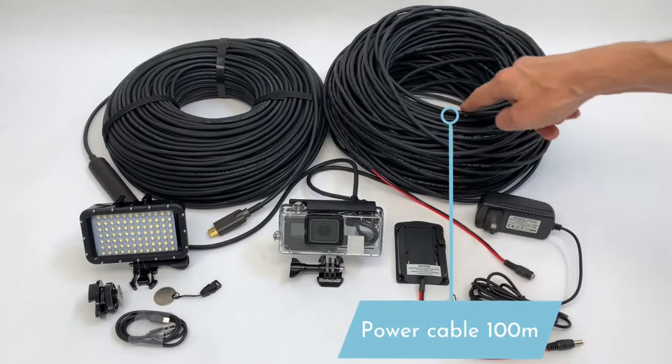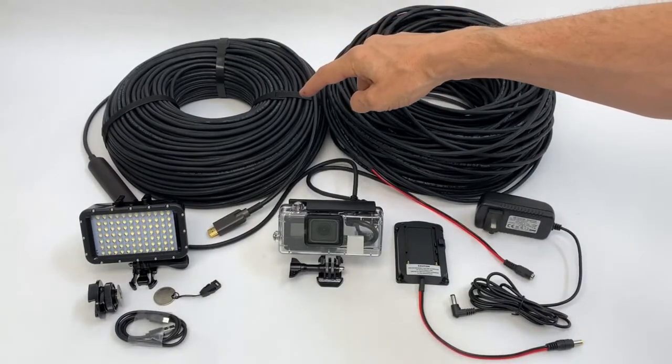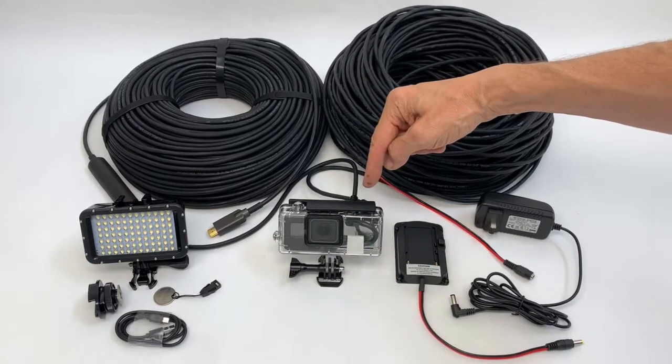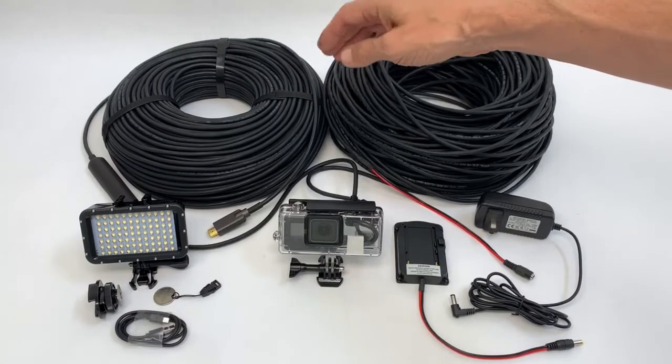A 100-meter power cable and a FiberRotex HDMI cable. FiberRotex technology allows you to send the signal from this camera over 100 meters — and 100 meters is not the limit for the FiberRotex cable.